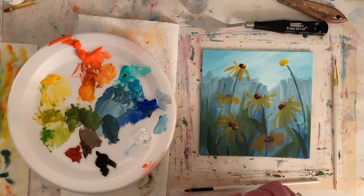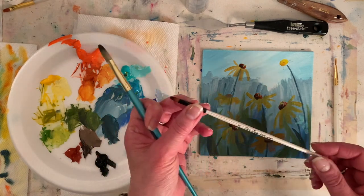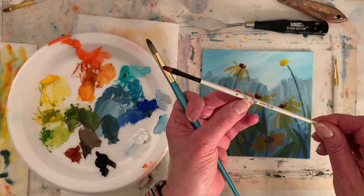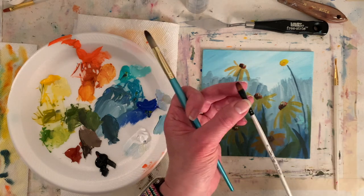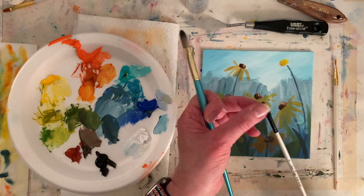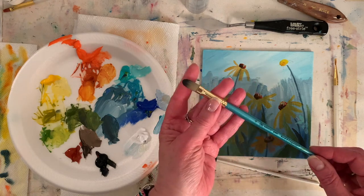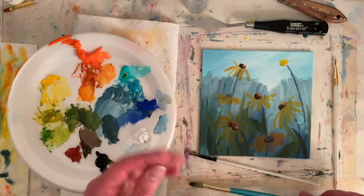Maybe I should mention my brushes. For the petals I was using a ZHUZing Artist Brush No. 4 — it's a little filbert, came in an inexpensive pack from Amazon. And this is the No. 12 Menta I mentioned earlier.